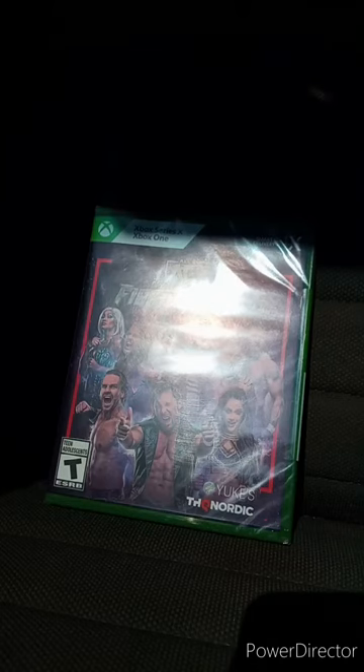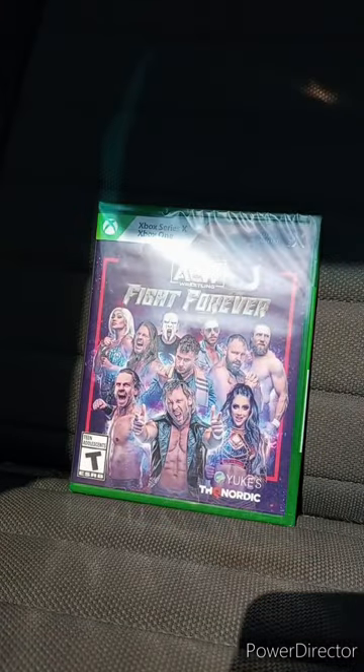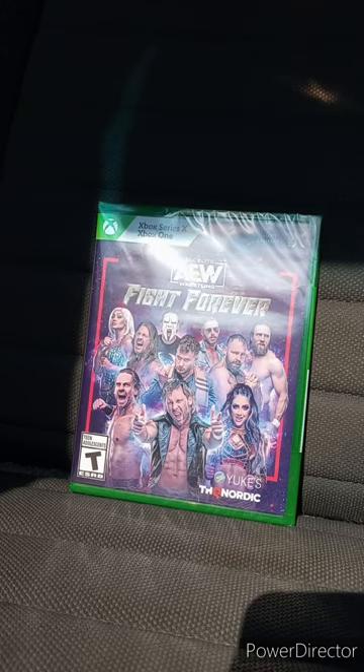Hey guys, I am back with another unboxing video. This time it is for July's unboxing. We are unboxing AEW Fight Forever on the Xbox Series X and 1. Now, I know y'all are going to say in the comments, did I not already unbox this game on the Nintendo Switch? Yes, I did. I wanted to test out the Xbox One copy.